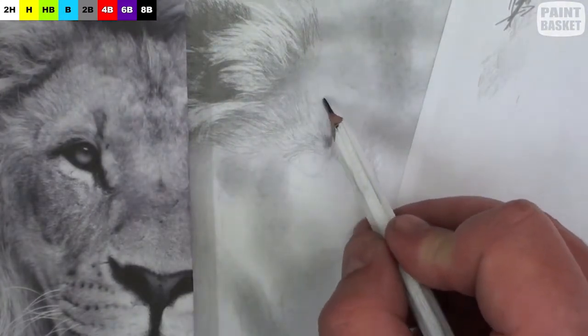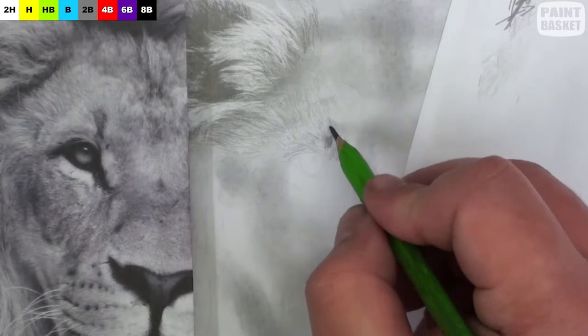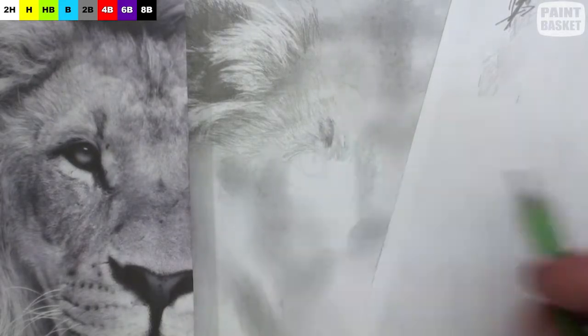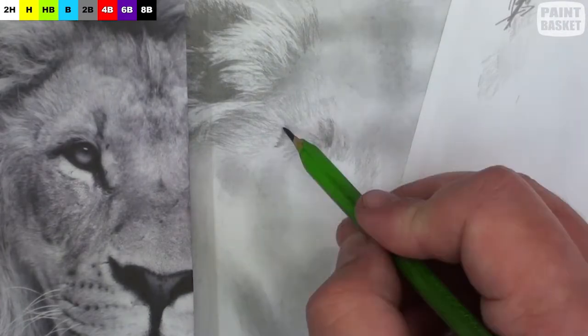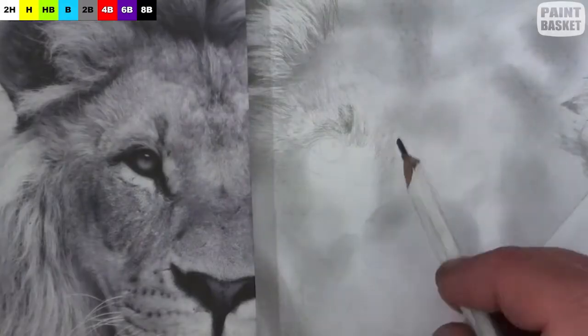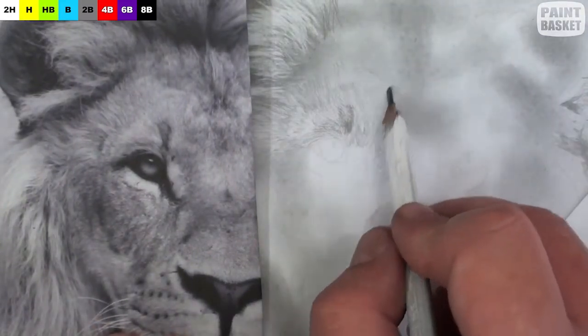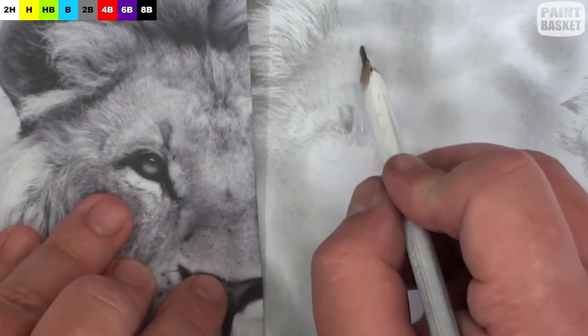If you need to use the eraser to lighten areas where needed, go ahead. As you draw, look out for the directions of the hairs. It's critical that your strokes follow these directions, otherwise the shape of the face isn't going to look correct. I'll go ahead and complete all the short hairs on the lion's face — you do the same.